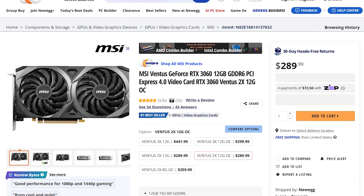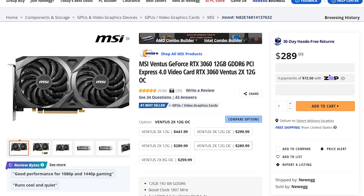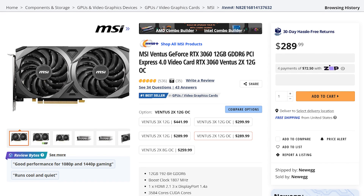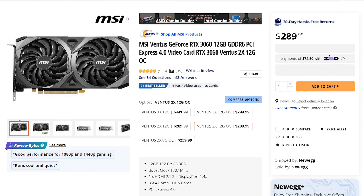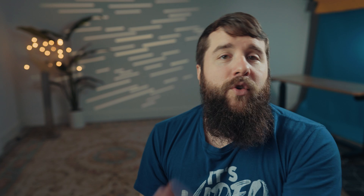Now let's talk about everyone's favorite part of any computer — the graphics card. GPU stock and prices have finally stabilized after the insanity of the last few years. If you want a great all-around option that's going to handle 4K video editing plus some gaming, I would get the MSI GeForce RTX 3060 Ventus, which retails for $289 at the time of making this video. This graphics card has 12 gigabytes of VRAM, which is very important for video editing, and because it's an NVIDIA card, it will support encoding most videos when rendering, making everything faster overall. If this card goes out of stock, just look for another NVIDIA RTX 3060 from another manufacturer.